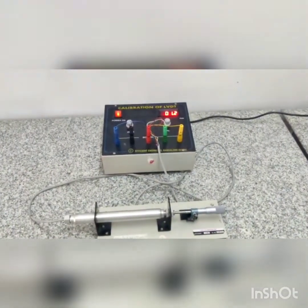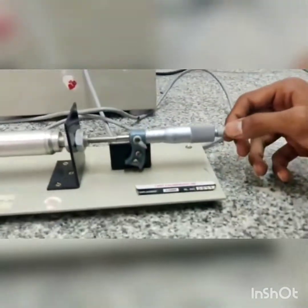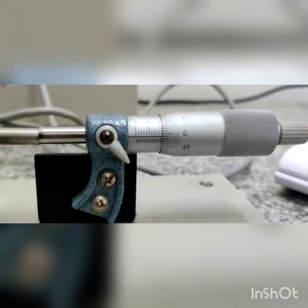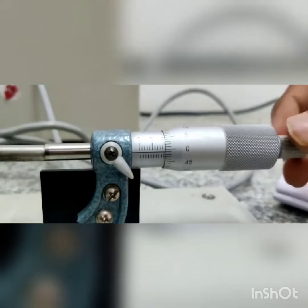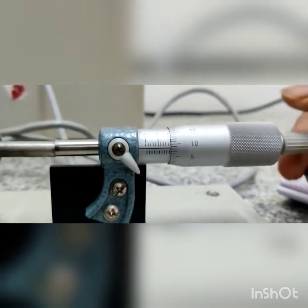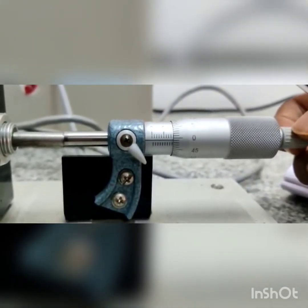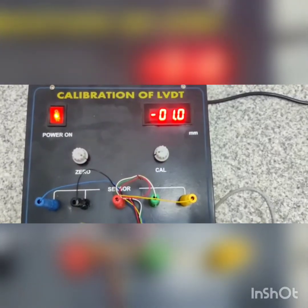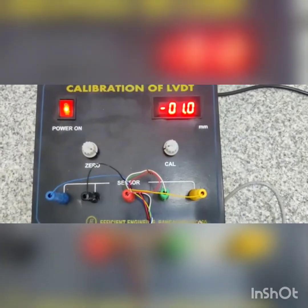Before starting the experiment we have to calibrate the LVDT device. To calibrate it, we check the null point. The micrometer is now at the null point. I will displace the micrometer towards the negative side — two rotations equals 1 mm. The digital displacement unit shows minus 1 mm, which means there is no error.